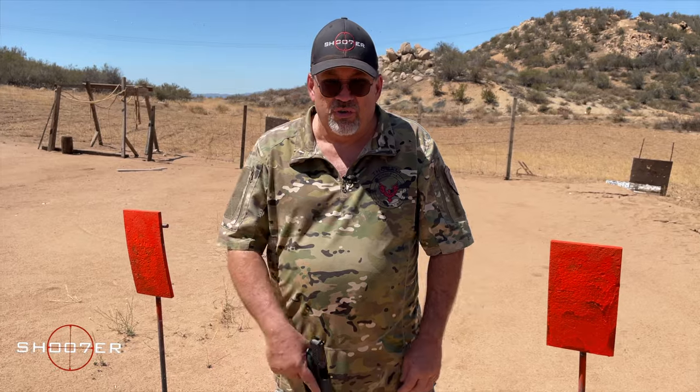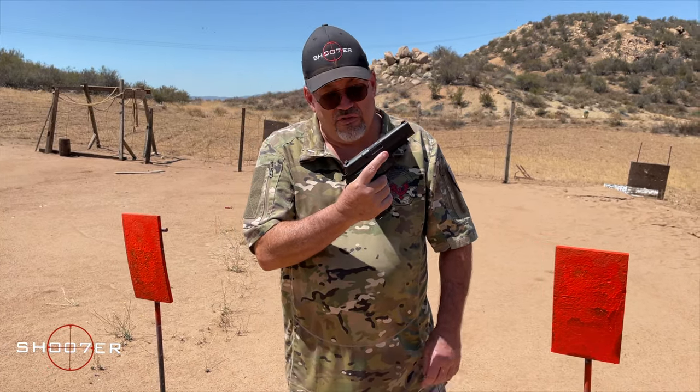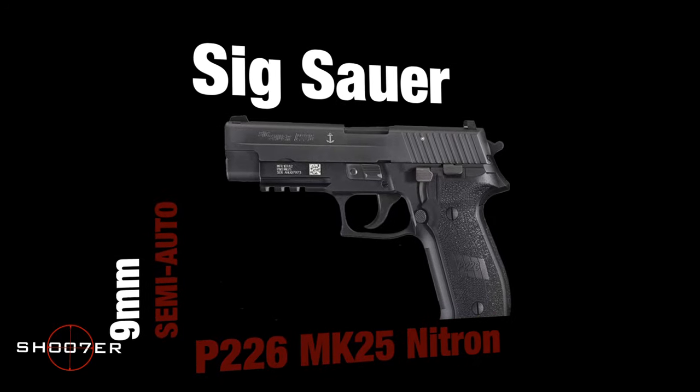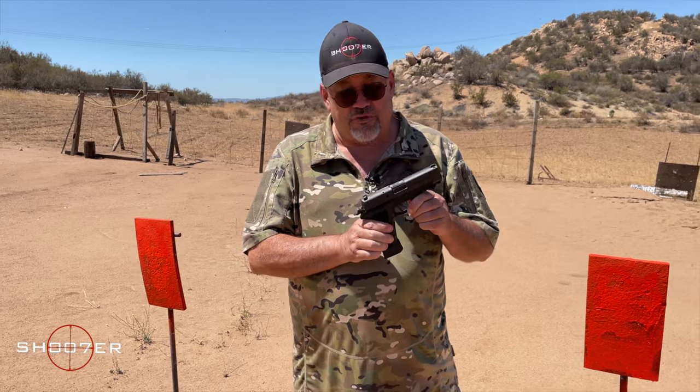Today is something special — we've got the SIG 226 Mark 25. Now this used to be reserved for the Elite, but now it's actually available to the public, and it has been for a couple of years.